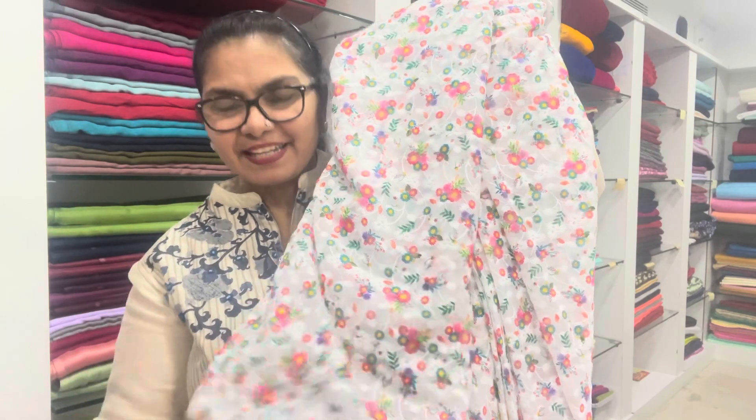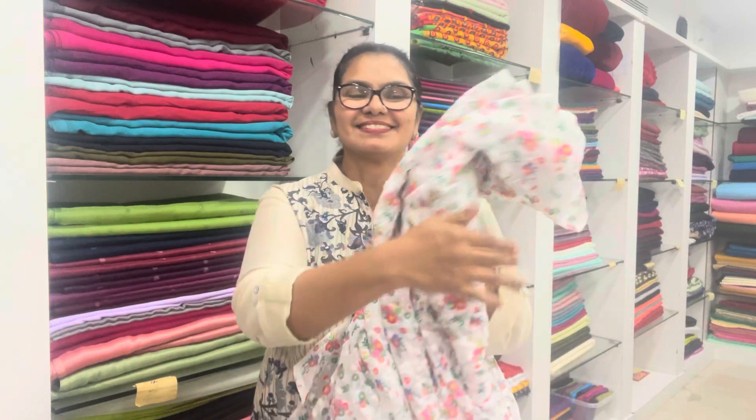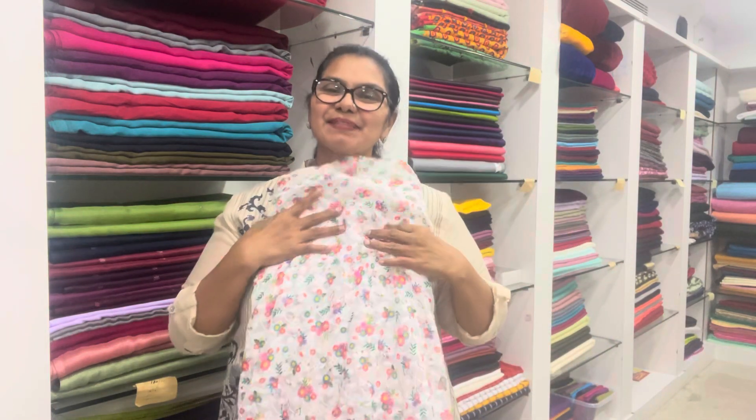It is a floral design with embroidery work. 20-20 per meter. The sizes are 42 and 44.